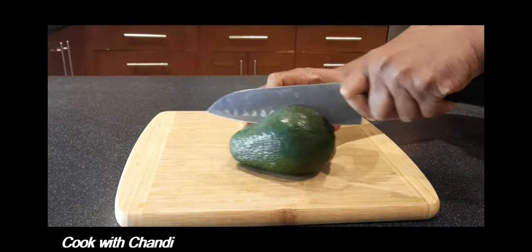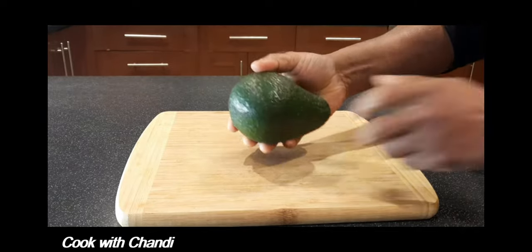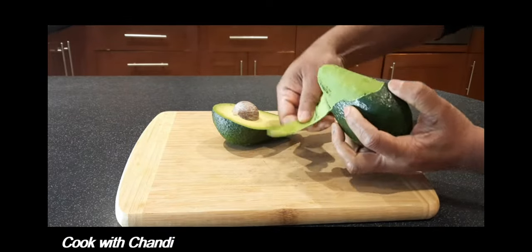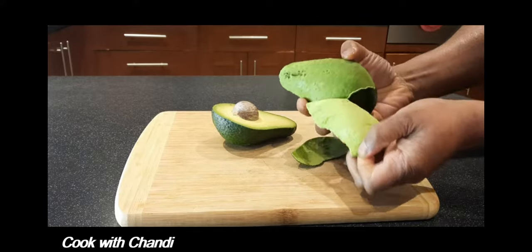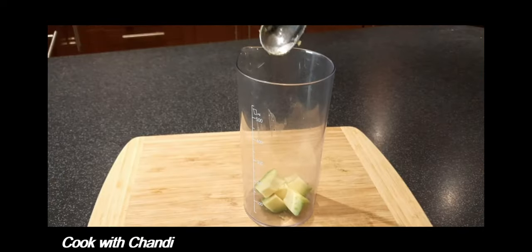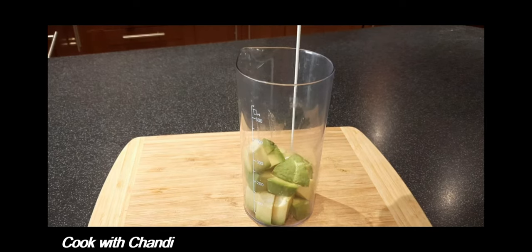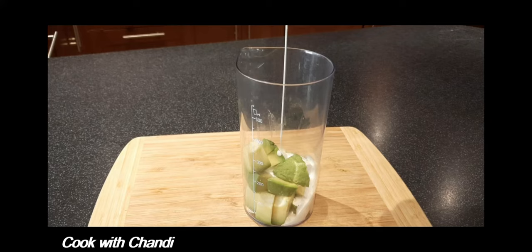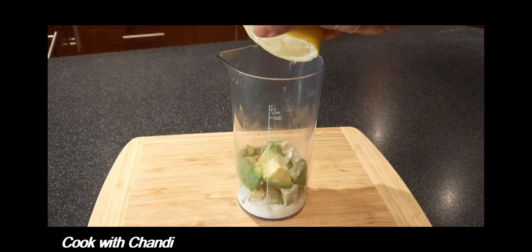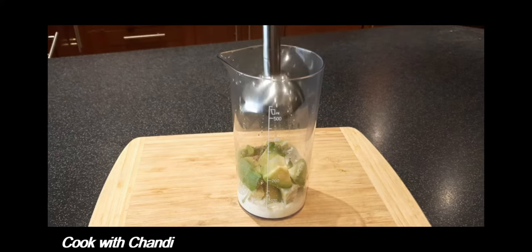Meantime, we will prepare our mousse. Today I am using avocado. When you make avocado mousse, make sure to find a ripe avocado — that is very important. Peel the skin off and chop them. Add avocado, double cream, some salt, and lemon juice.